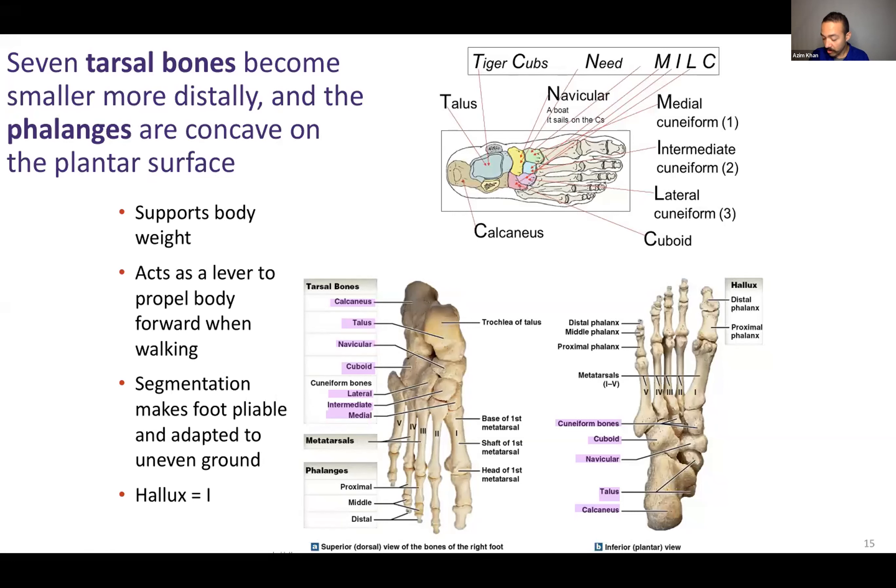The metatarsals are the bones on the sole of your feet, just like you have metacarpals in the palm of your hand. Metatarsals are the bones of the sole of your feet — the plantar region. And then you have phalanges. Phalanges in your hands are your fingers; phalanges in your feet are your toes.